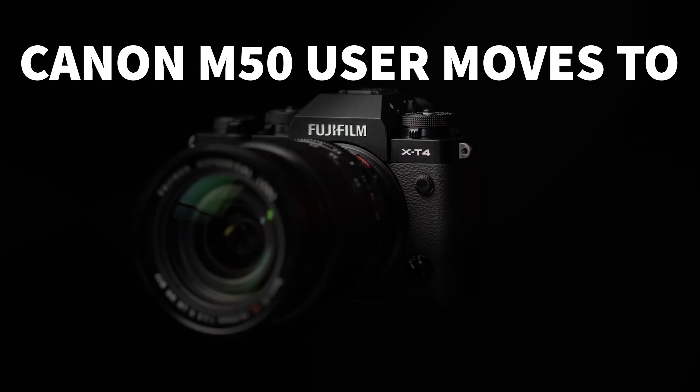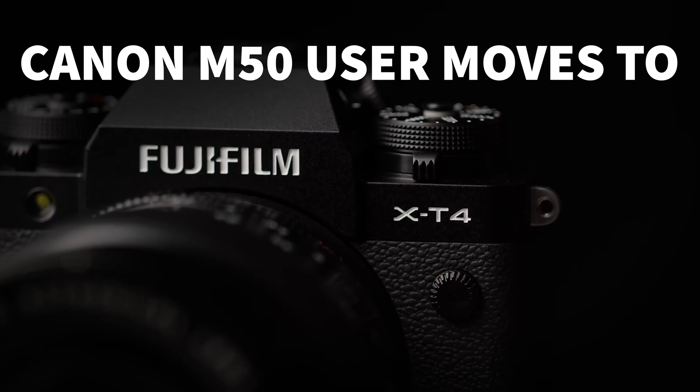In this video I'm going to be telling you why I moved from the Canon M50 and why I chose the Fujifilm X-T4 camera. If you're ready, let's get on with the video.